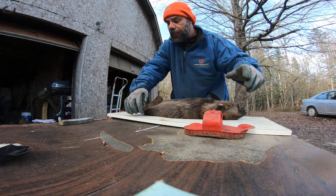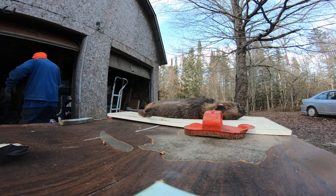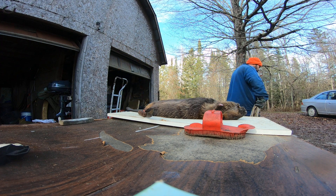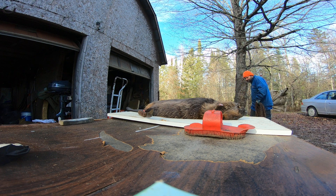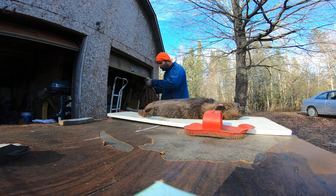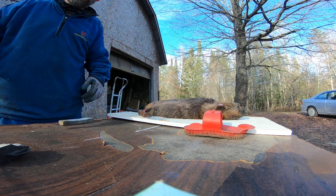I need to grab a rag, because if you see any blood getting on the fur, get that off as soon as you can because it'll stay in the fur. Just have it on hand. Now what we've got to do is make our main cut.